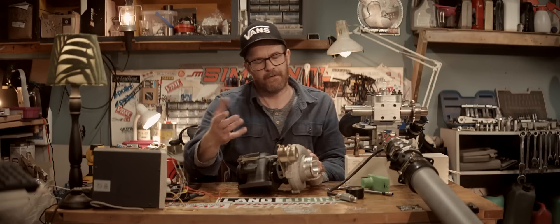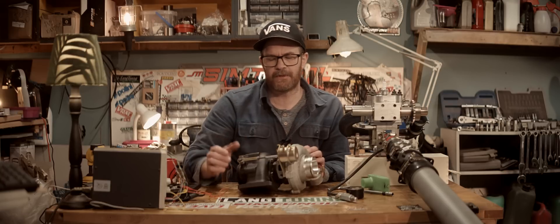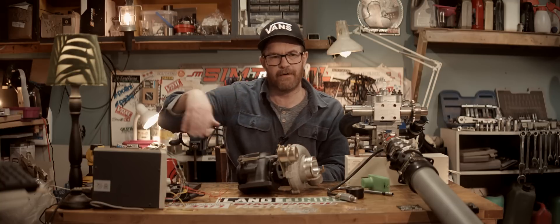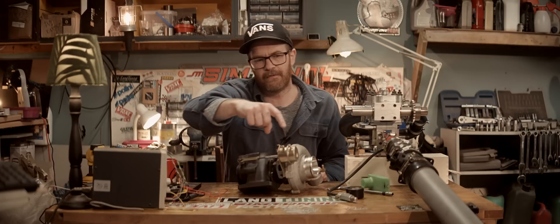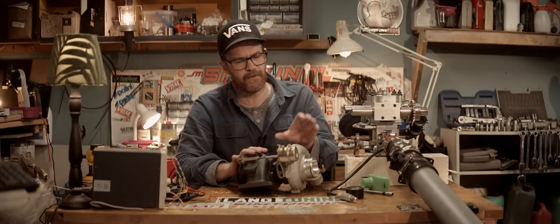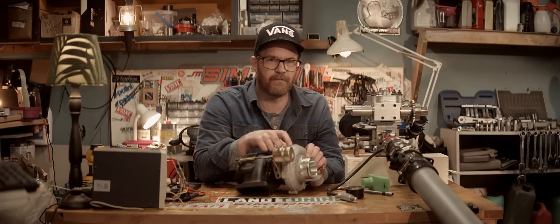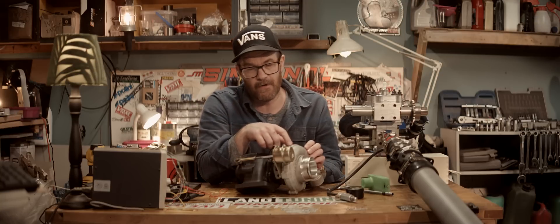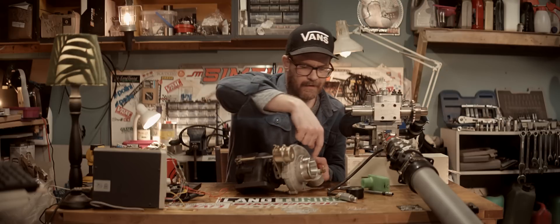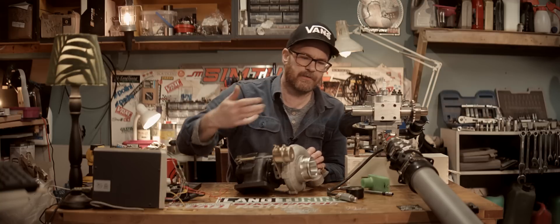We'd need a really special turbo — probably custom made — where the turbine housing is sized to the flow from the supercharger, with a combustion chamber designed so we can run the compressor wheel at a perfect speed for efficiency. Then the turbo's compressor housing needs to be sized to create really high pressure without too much airflow — hopefully four to five bars of pressure differential from inlet to outlet — without needing to flow so much that it goes into surge.